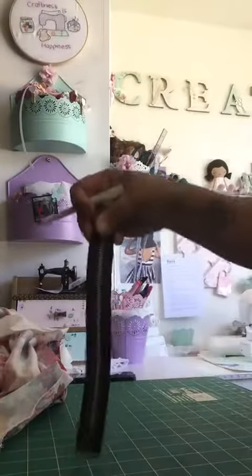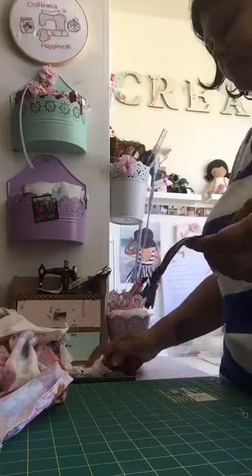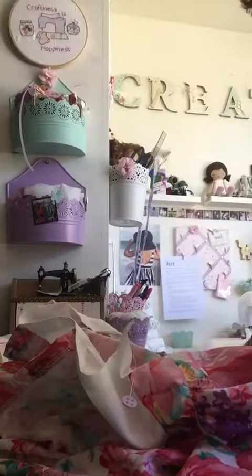So mark out where you're going to sew on your zip. Then we've got to move over to the machine, so I will take you over there next.